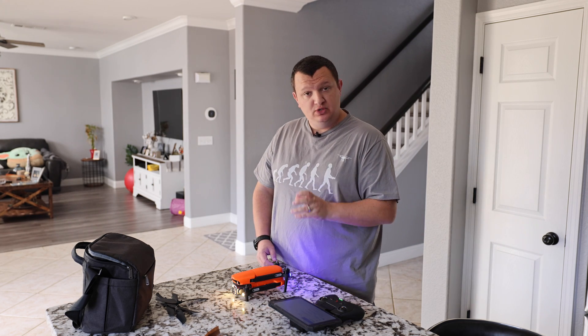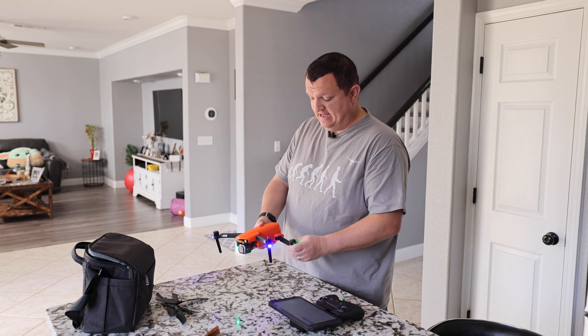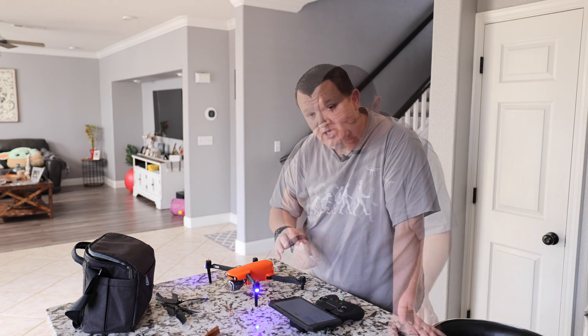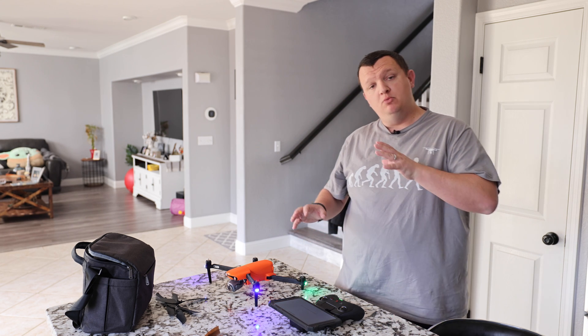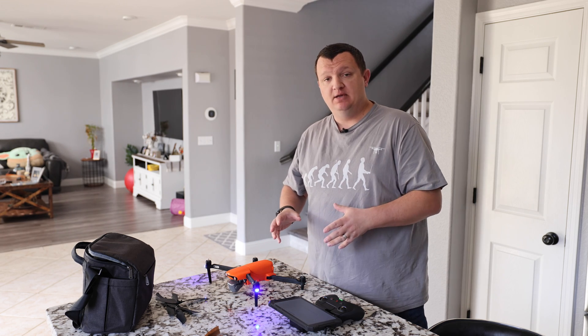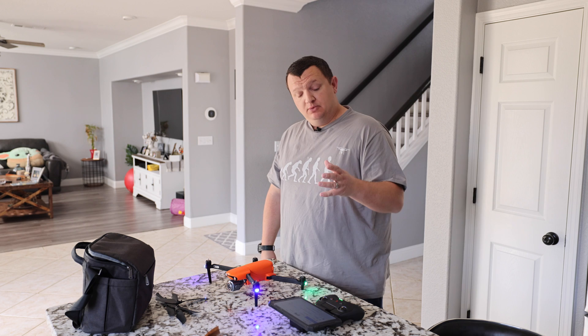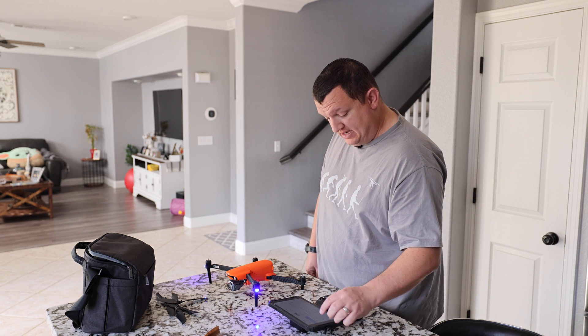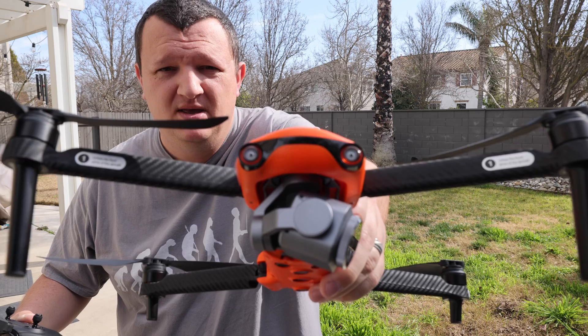I've heard Autel recommends two gimbal calibrations, so I'm going to do that now. Open the drone up and navigate to the gimbal calibration area — it's under the Control tab. Go to gimbal calibration and auto calibration, and give it a few moments to automatically calibrate the gimbal. This will give you the best horizon line possible. First gimbal calibration completed — we're going to go to the Control tab again and do one more auto calibration.